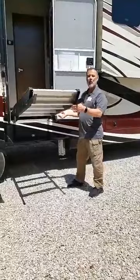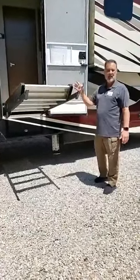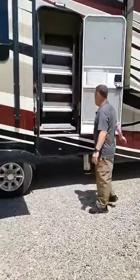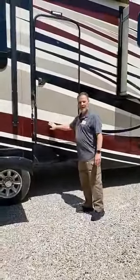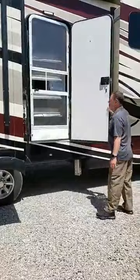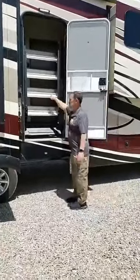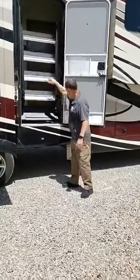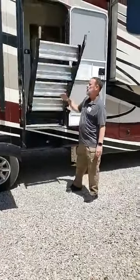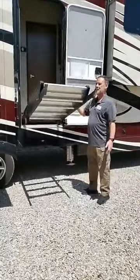We have the zero gravity Moride step, which makes for very solid stepping in and out of the coach. What's really nice is this thing just flips up — it's out of the way. Close your door and you're ready for travel. Once you get to where you're going, it's as simple as opening the door, grabbing this step, and no matter where you stop, it stays.